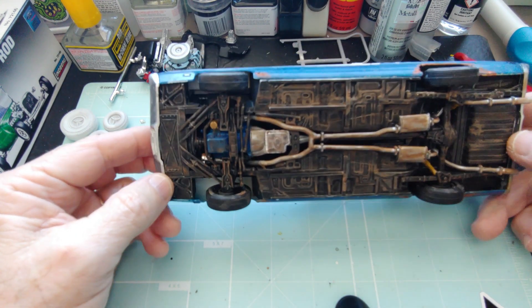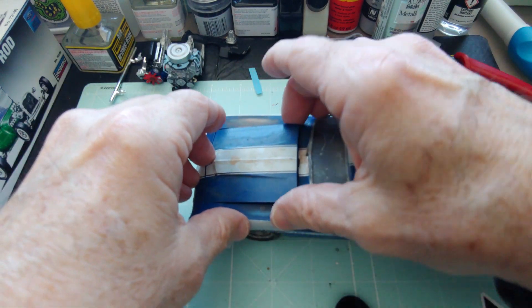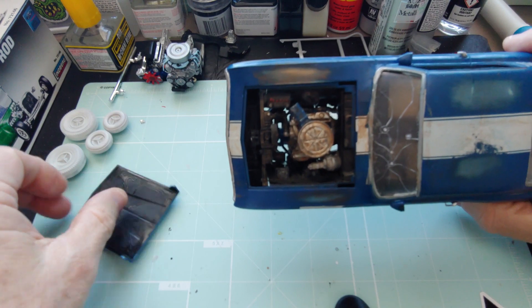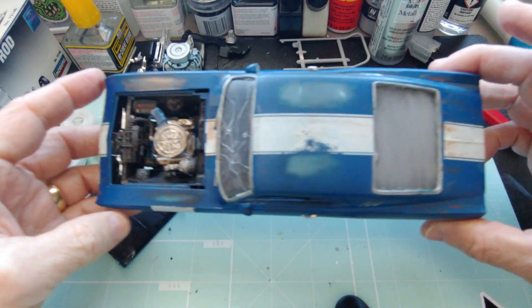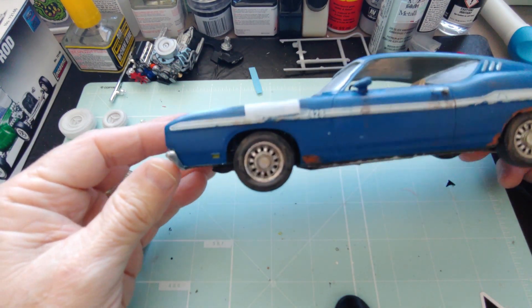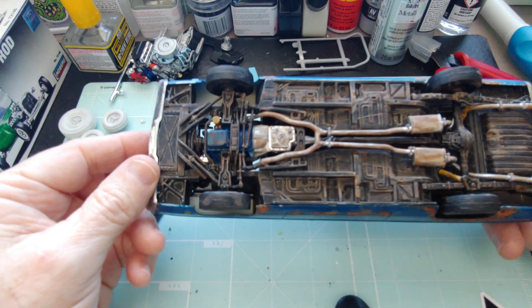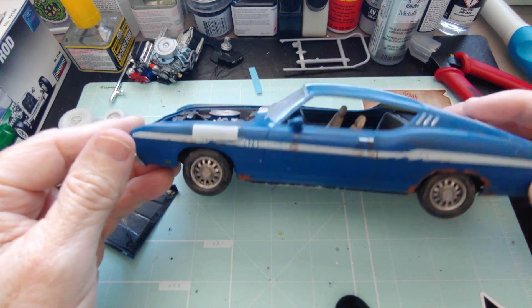I dirtied up the chassis real good. For my first time, I don't think I did too bad — it looks alright to me. I got the engine dirtied up too. I think it looks okay. It's a shelf sitter; I can always work on it some more if I want to try other weathering techniques.